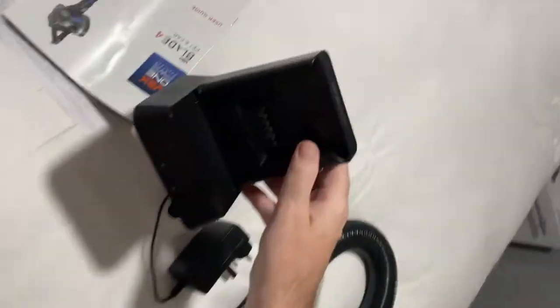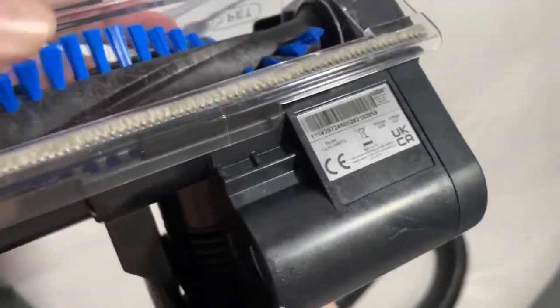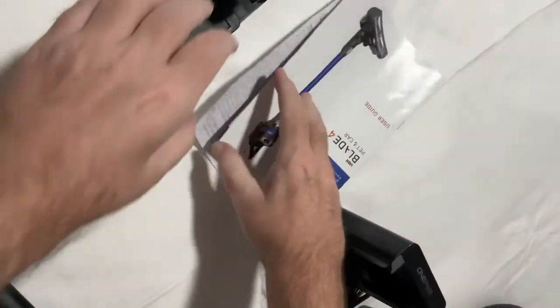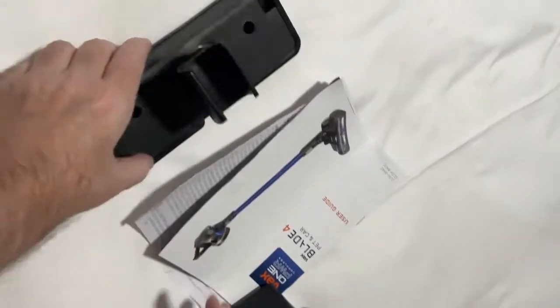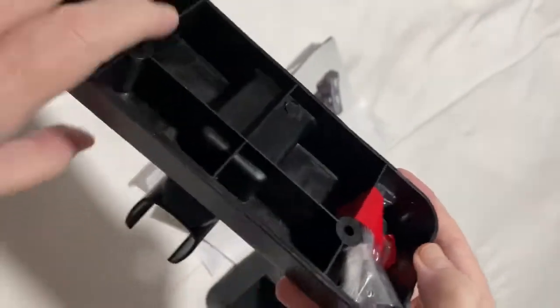You've got your battery charger, and over here you've got your pet head which is motorized. Then you've got your booklet and your wall mounting bracket, which does come with raw plugs and screws.